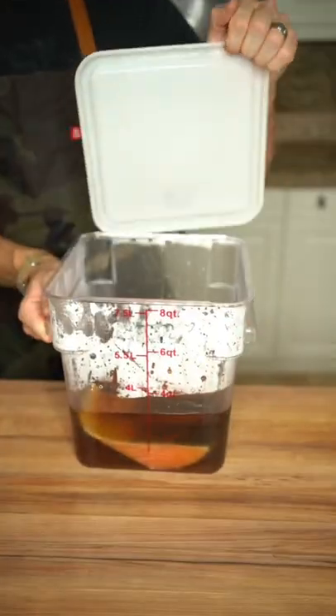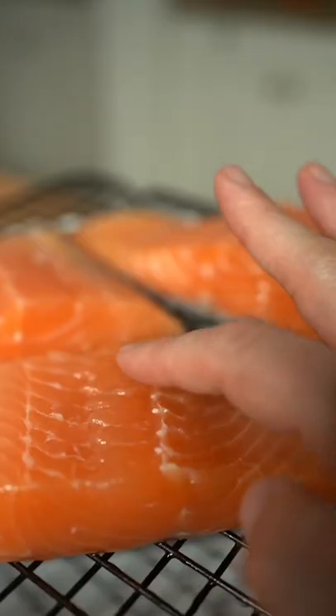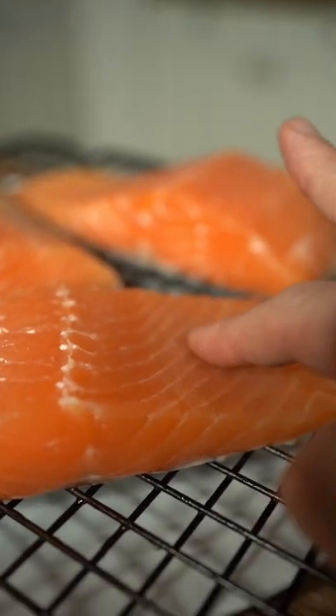Refrigerate overnight, then pat dry and let it sit out at room temperature for a couple hours until a nice pellicle develops.